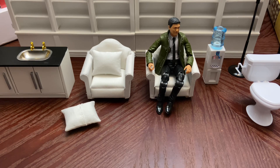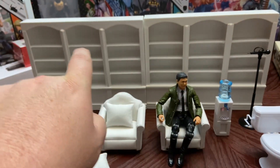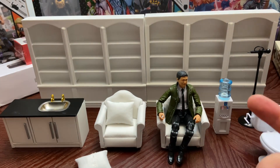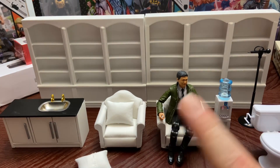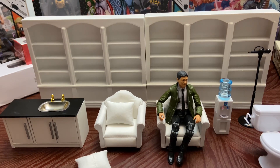Let's take a look at the props first, then in a separate video will be the haul video. As you can see right here I've got — I believe his name is Agent Woo — testing out one of the chairs, but in the background you'll see those are two bookcases that I've put together. You've seen one of them in a previous video and they were very well made.